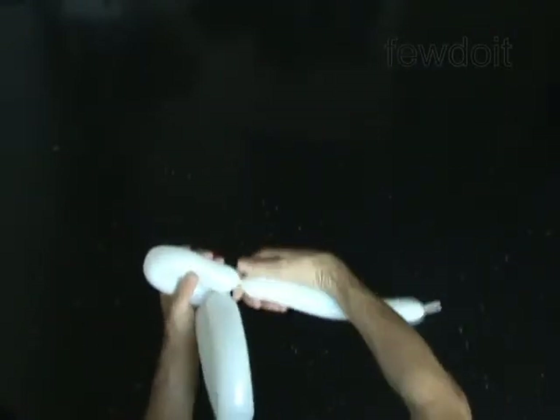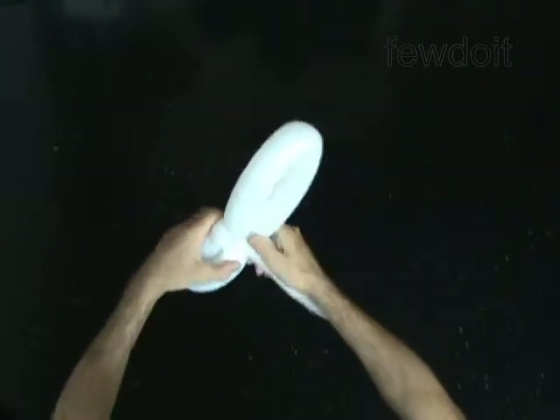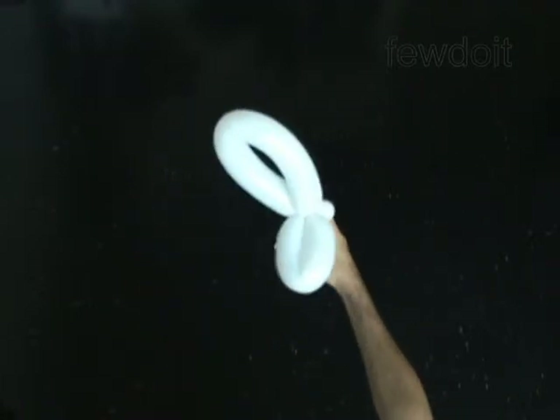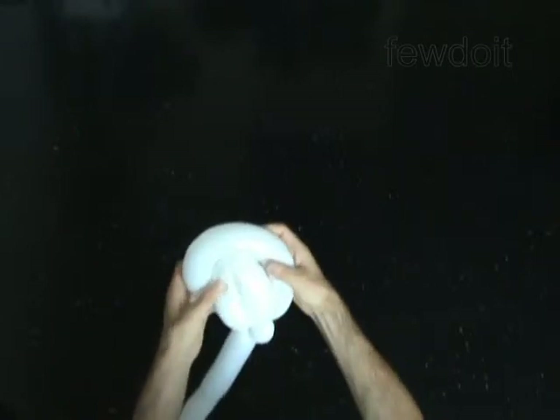Twist the third 8-inch bubble. Lock both ends of the third bubble in one lock twist. Push and fix the third bubble in the loop of the second bubble.